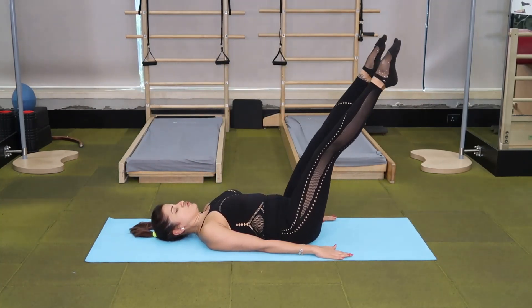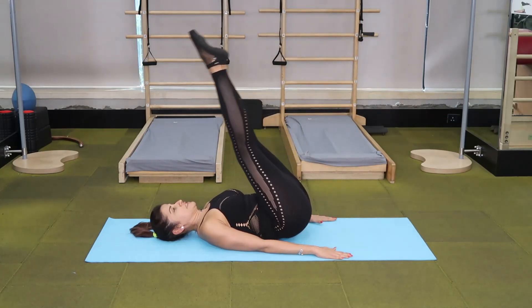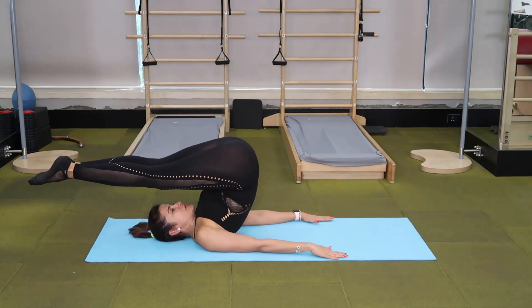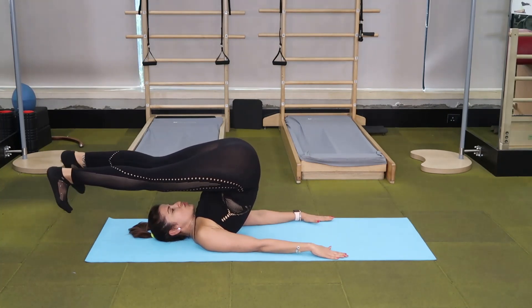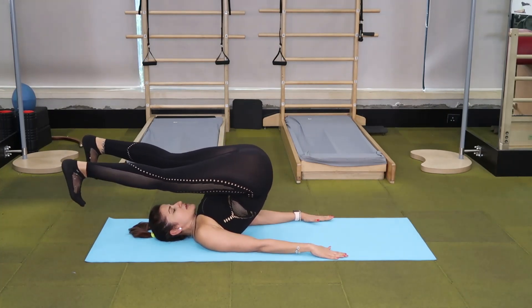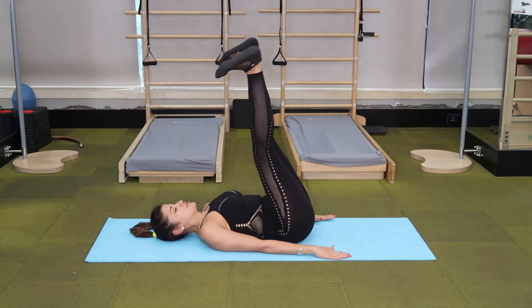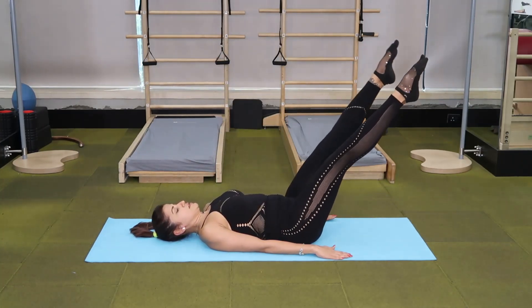You can do about three to five repetitions of this exercise. Make sure that you come up only to your shoulders and don't go up to your neck. Keep your knees straight, as close to your chest as possible. And circle and circle and come back.